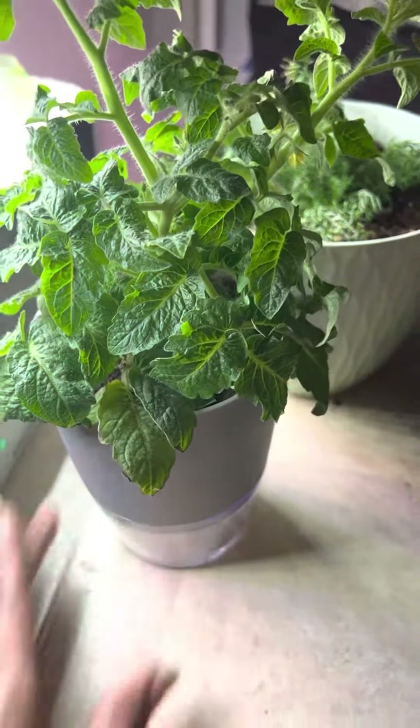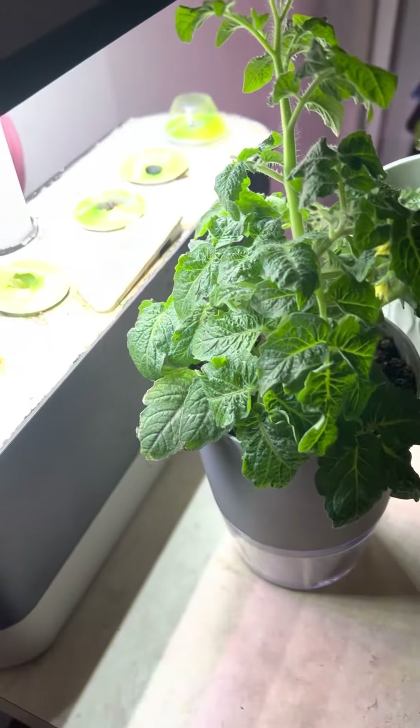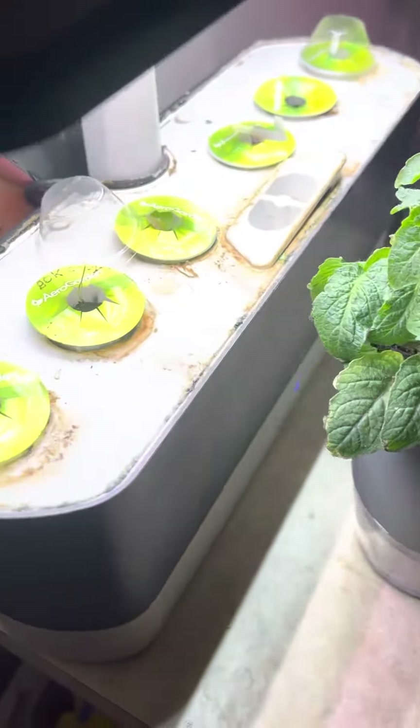Looking good. It's still looking good and healthy. I just keep it sitting right here in this spot under this grow light where I start some of the seedlings in.